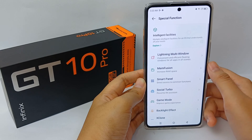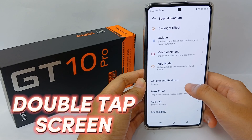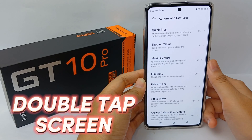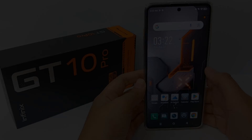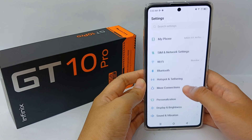So now I'm going to show you how to use the double tap to screen off or screen on feature on the Infinix GT10 Pro. The first step is to go to the Settings menu.